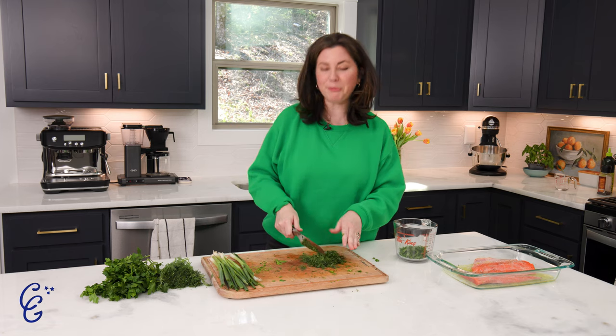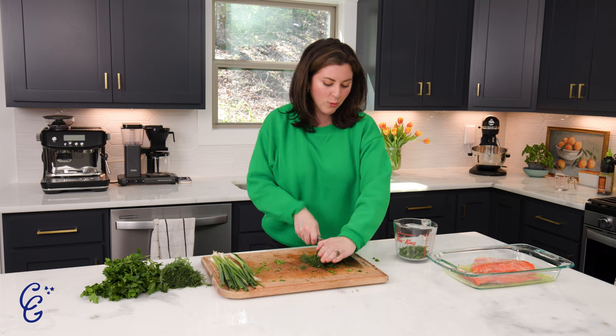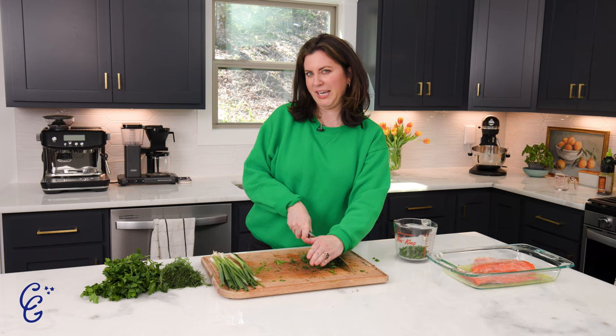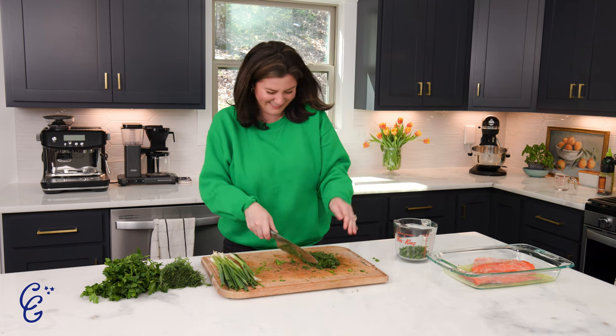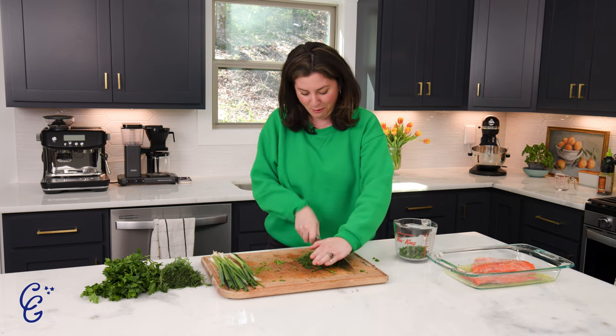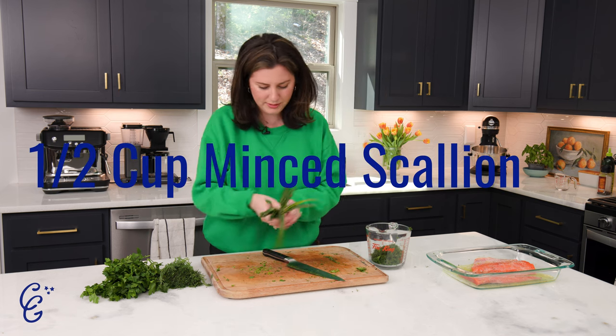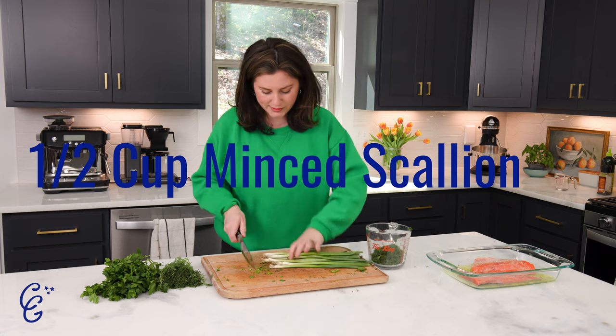For this recipe you also have to open a bottle of dry white wine. I'll give you one guess as to which bottle I'm going to open. All right, now we're doing our scallions — white part included, she said — but I am going to cut off these furry stems.